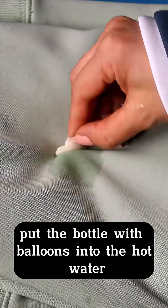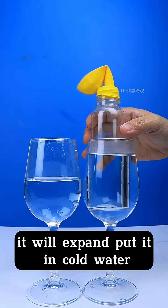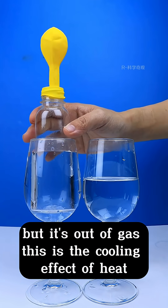Put the bottle with balloons into the hot water — it will expand. Put it in cold water, and it deflates. This is the cooling effect of heat.